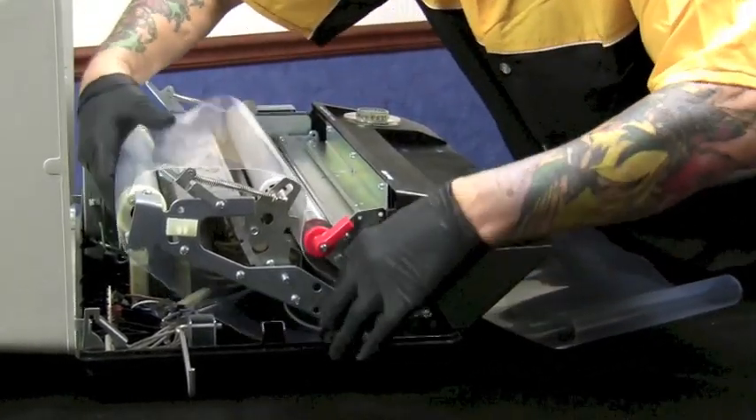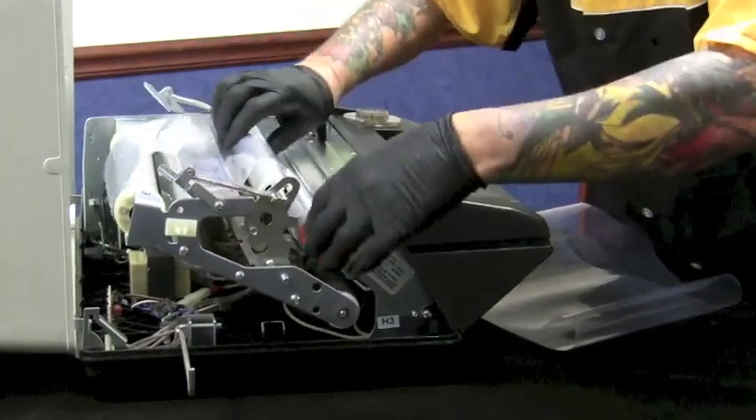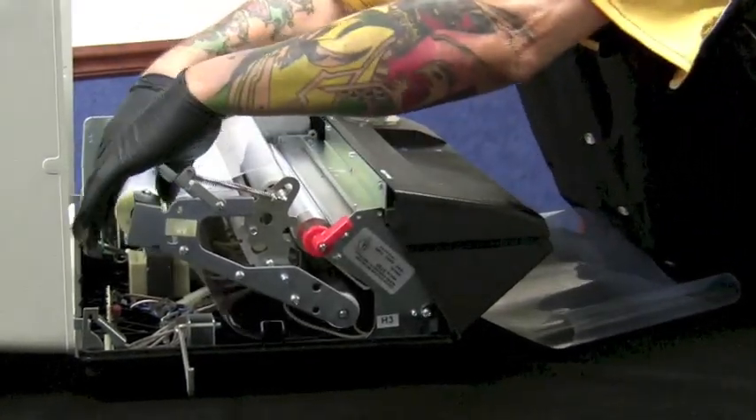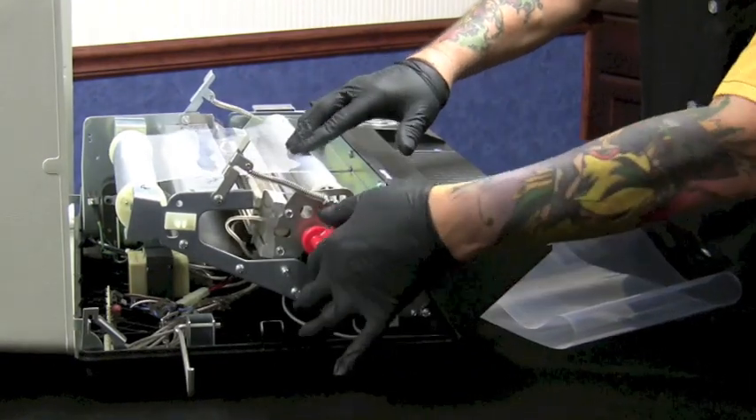Sometimes you need to help it over the transformer; you get it in there to lay flat. Then lock your front roller back down on the frame.